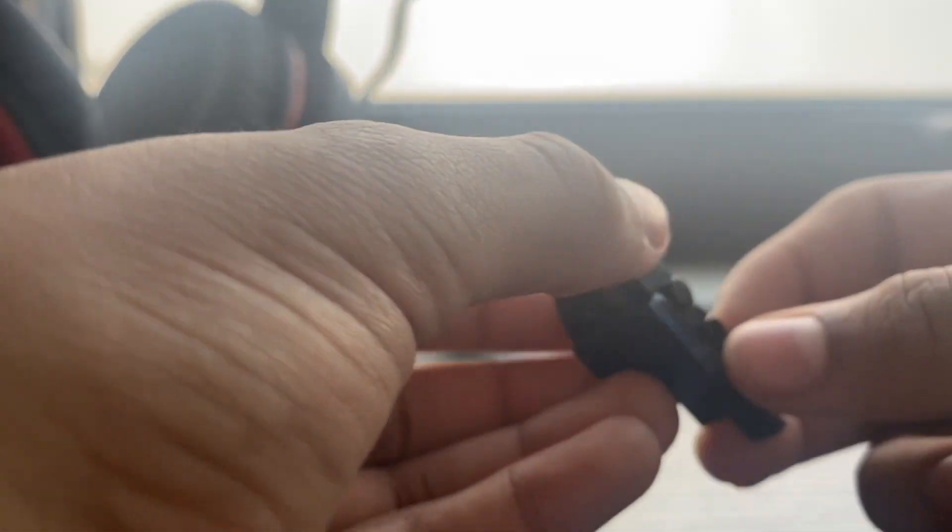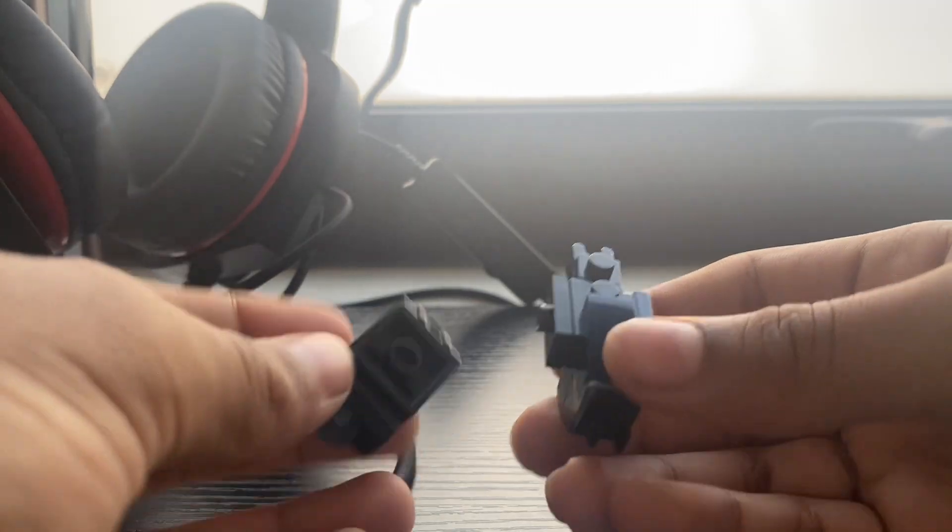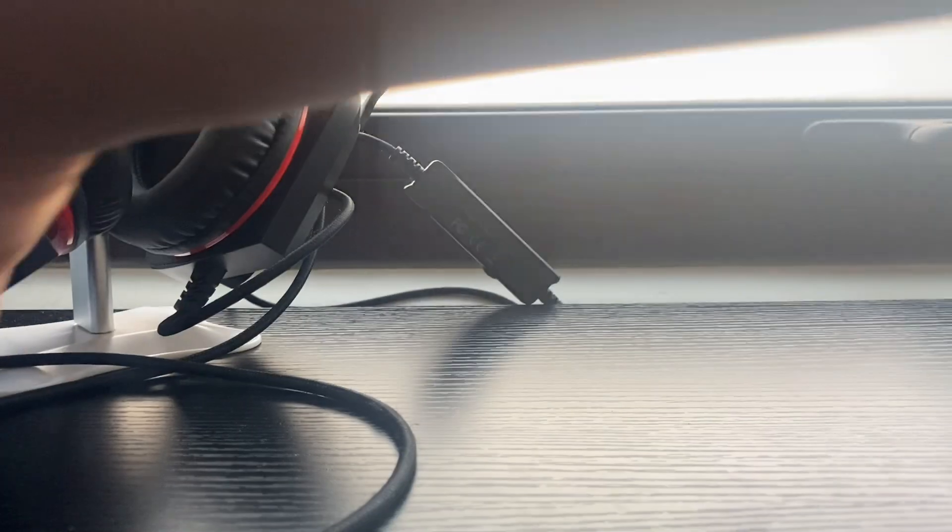Instead of that, you put a one-by-one on top of this part. I think this version is much thicker. Add the one-by-one, but you also gotta add this piece here. Get this part, put it over here. Add this, then put this part here. Then you add the shield from the next video. There you go — you've got the arms.